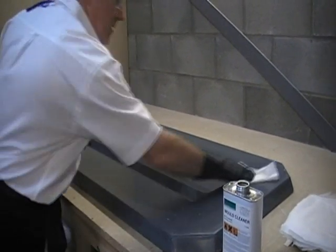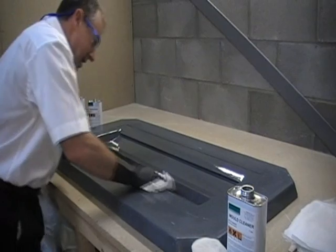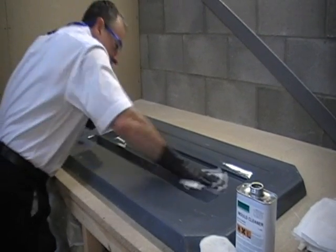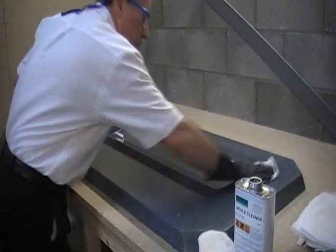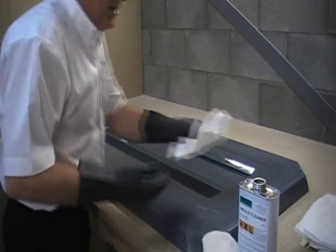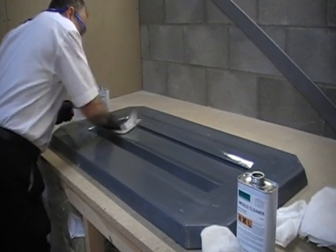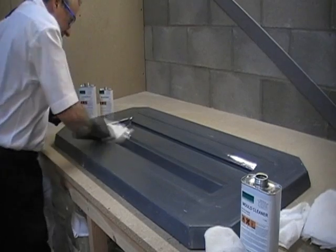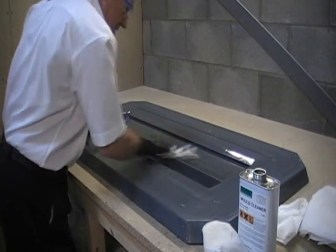Once you've got the wet film on, using a separate dry cloth wipe it all off and wipe it dry. That way any contaminants are dissolved up in the cleaner and are not left on the mould. In this way we can be sure the mould is perfectly clean and ready for the release agent. It's very important to get all the solvent off and wipe it dry. If there are any streaks on the mould, repeat the operation until it's streak free.